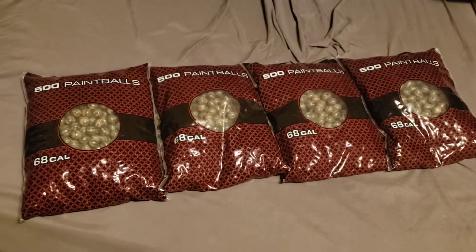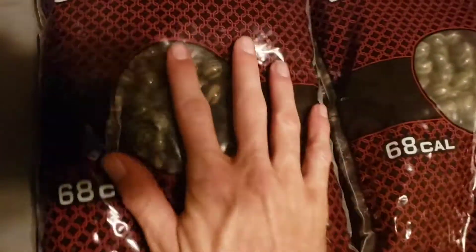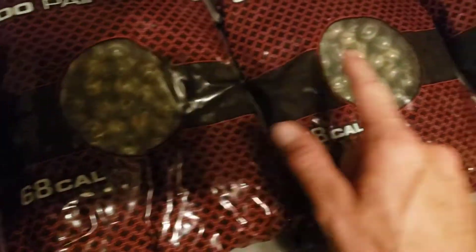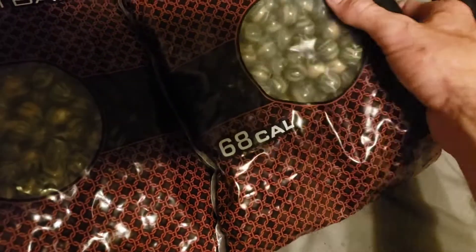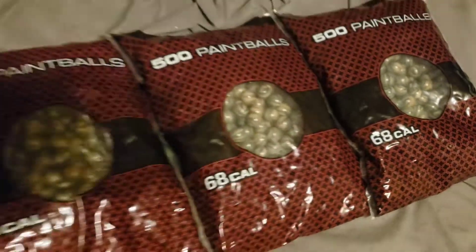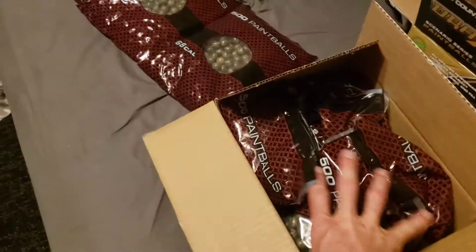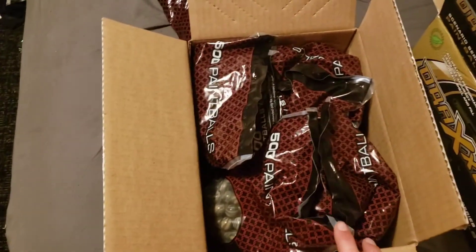As far as their quality, these are pretty good. I just bought these — they just put these up on the shelf at Walmart. I don't see any dimples, none of them are broken. They come packaged like this; there's air in the bag, and that's kind of their cushion.